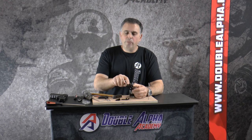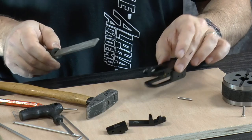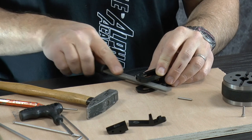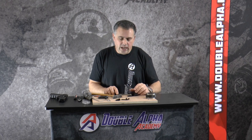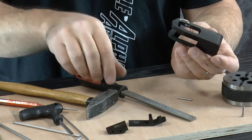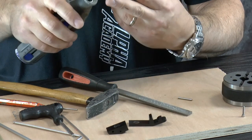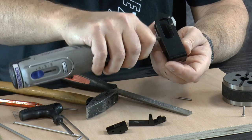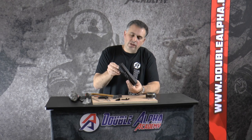This particular model insert block is open from the back, so it's very easy to make this modification using a flat file. Lay the block flat and run the file over the surface until you've removed enough material, then use some fine sandpaper to finish it off for a nice surface finish. If the insert block is closed on the back — as is the case with the 1911 and several others — you can still use a flat file from above, or it may be easier to transition to a Dremel with a larger tip, working from the front to slightly widen the slot.